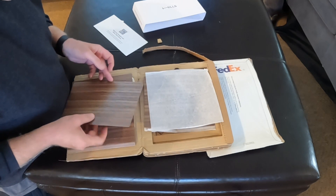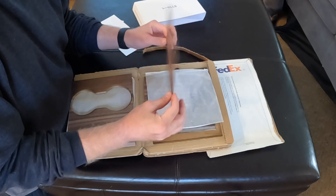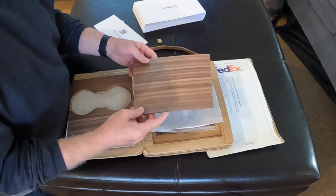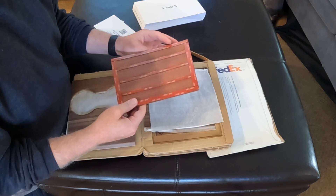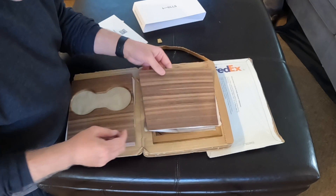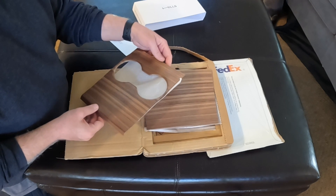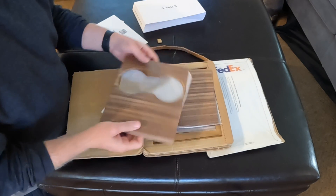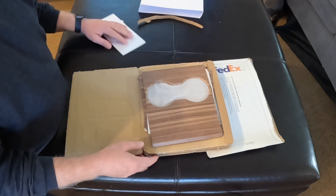The center console that my buddy has on his Model 3 now is kind of a rubberized thing. It didn't survive COVID too well — it's a 2019. Lots of hand sanitizer, stains, all that kind of stuff. It didn't survive very well. I think this should hold up better and look better. I can't wait to see this matchup with the center console.